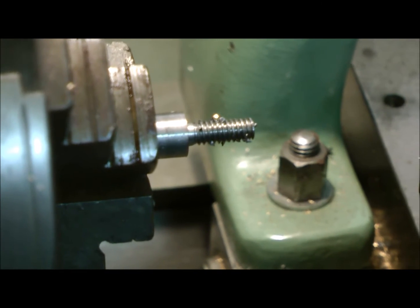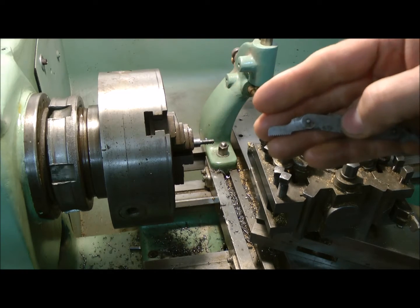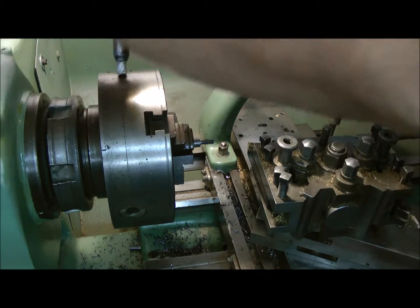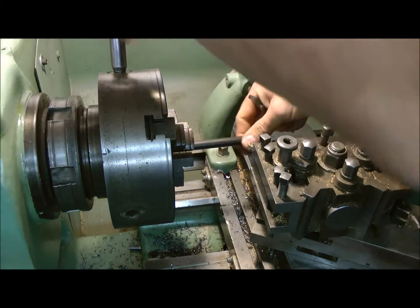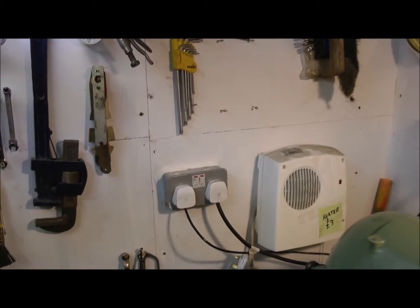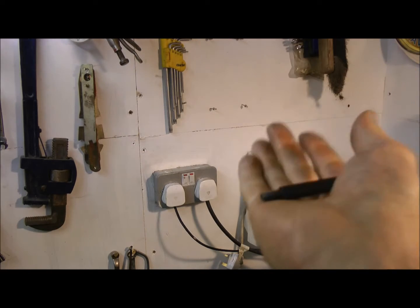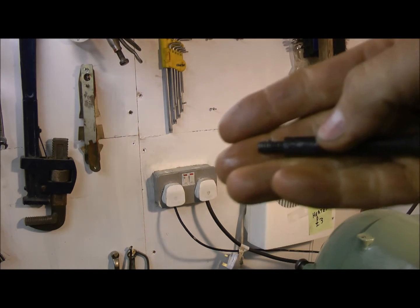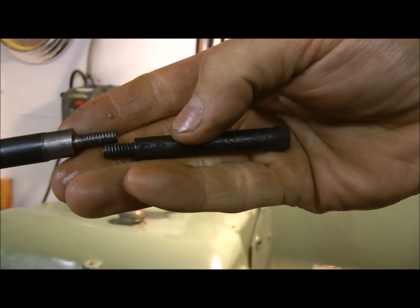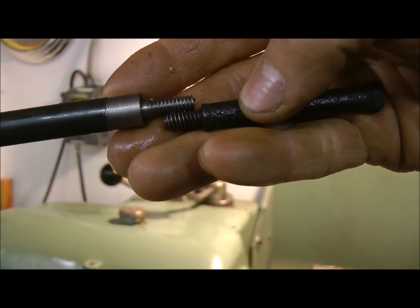Okay, we're all done. What we're looking for is 20 threads per inch, with a pitch guide. It's hard to focus, so let me pull it off the lathe. Let's see what we've got. A white background — that's better. Have a look at that and the original. There we go — there's the original. That's what I was trying to achieve. Not bad.